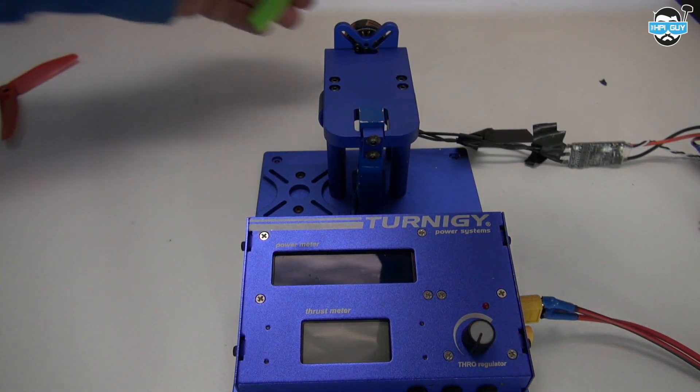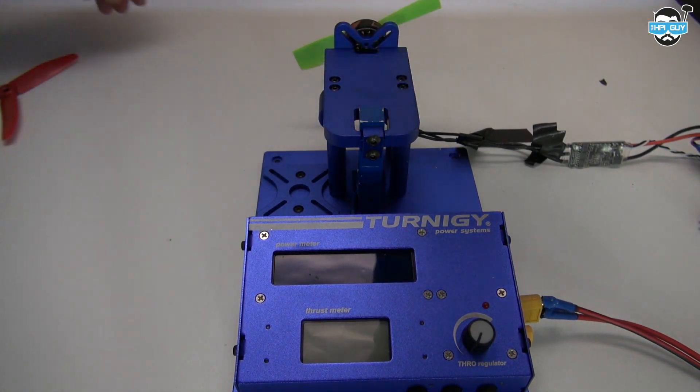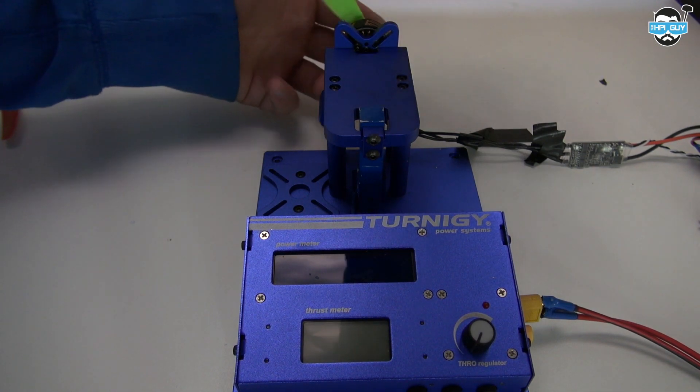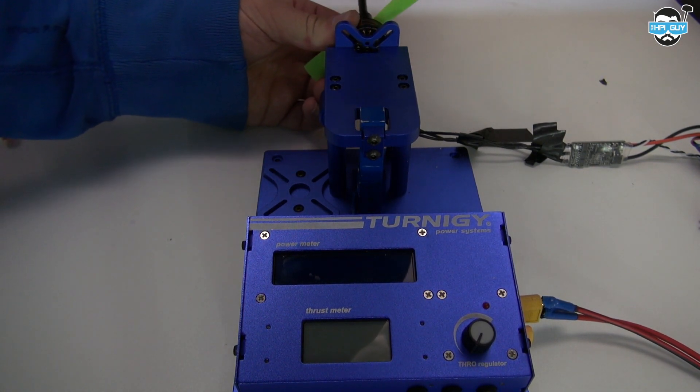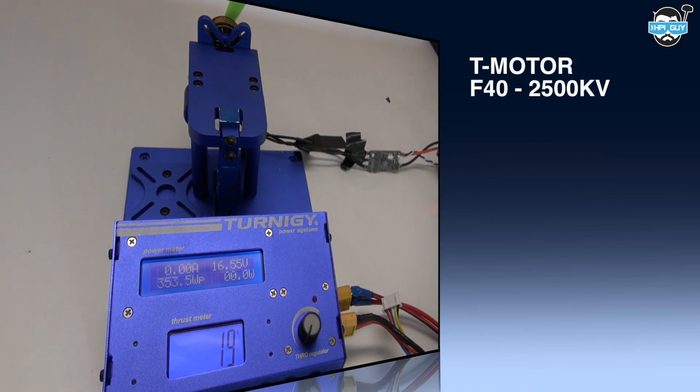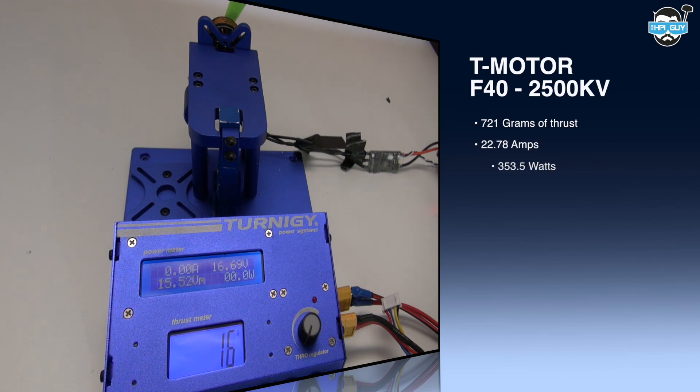During the recording of this video someone asked me if I could spin a 4-inch prop on it, since it is a 2500KV motor, and what kind of figures we'd get — so that's what I'm going to do now. I used a DAL 4045 and we pulled 721 grams, 22.78 amps, 353.5 watts, and an efficiency of 2.30 grams per watt.